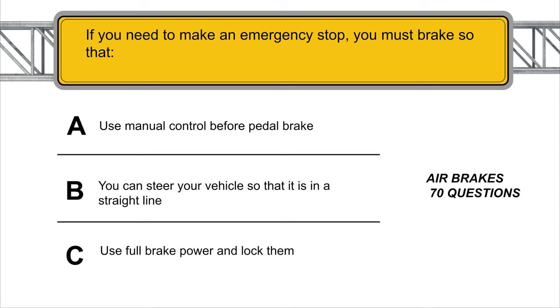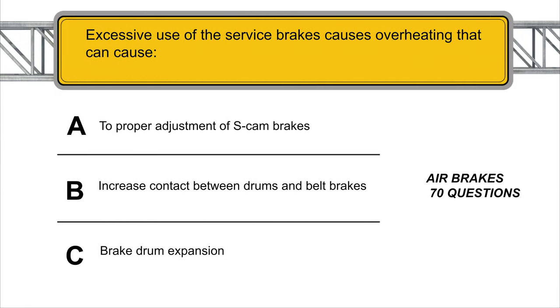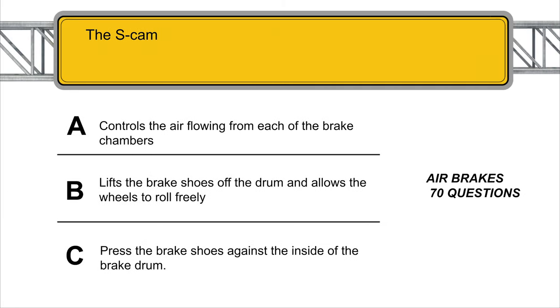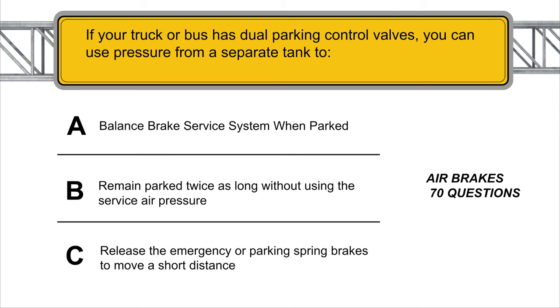If you need to make an emergency stop, you must brake so that you can steer your vehicle and have it stay in a straight line. Excessive use of the service brakes causes overheating that can cause brake drum expansion. The S-cam presses the brake shoes against the inside of the brake drum. If your truck or bus has dual parking control valves, you can use pressure from a separate tank to release the emergency or parking spring brakes to move a short distance.